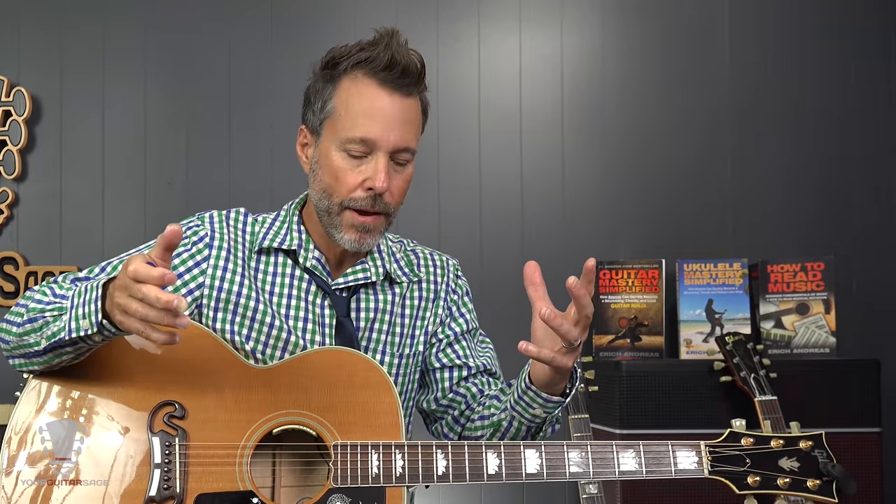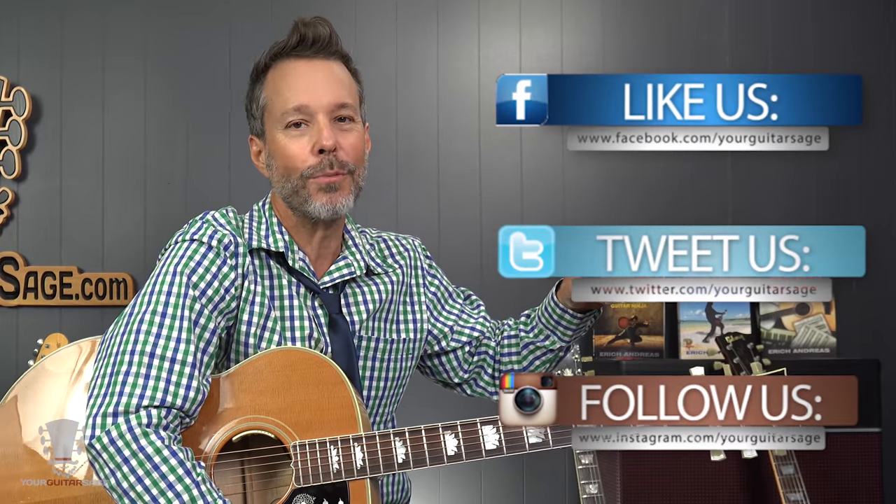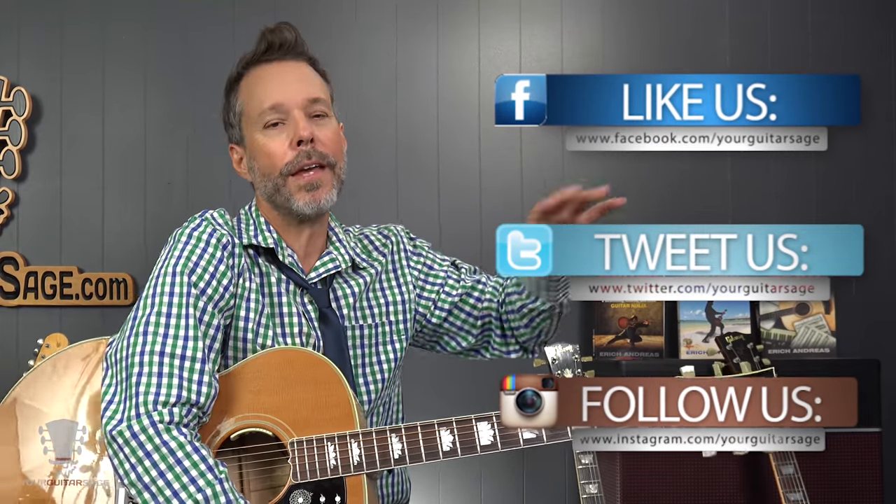Those are literally the top three things you can do to improve your strumming. I have other videos here on YouTube — just search 'Your Guitar Sage strum.' If this helped, hit thumbs up and leave your comments below — I read them and they help me help you learn guitar. You can also find me on Facebook, Twitter, and Snapchat. I do live sessions and give away goodies at facebook.com/live.